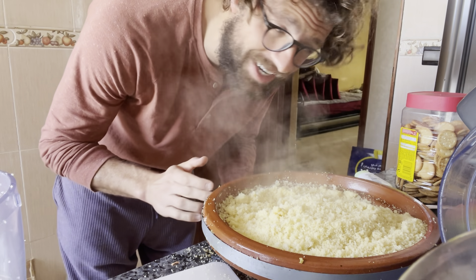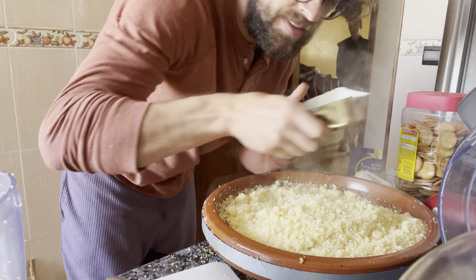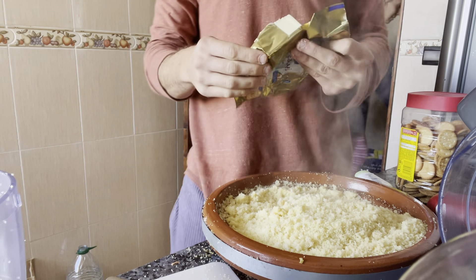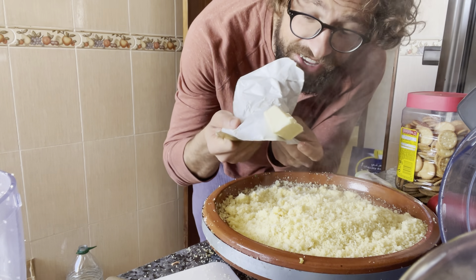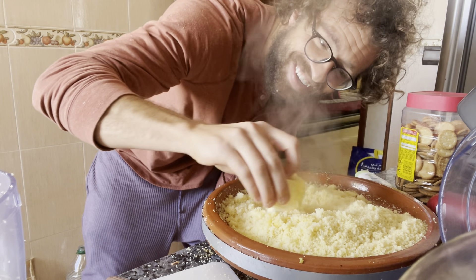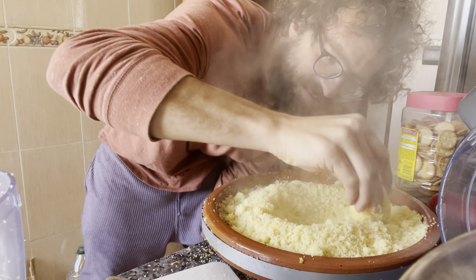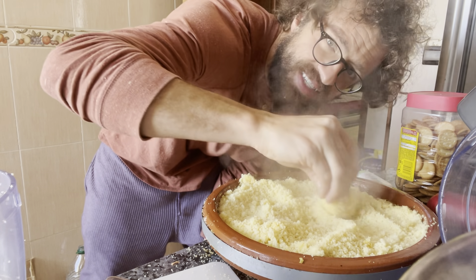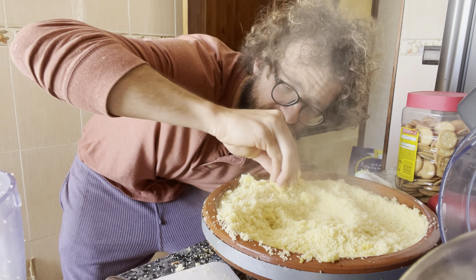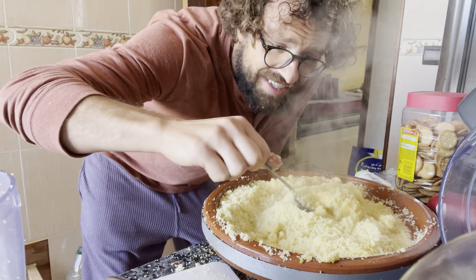Someone told me I was forgetting the smen. I went to the shop looking for smen but they didn't have it — I never see smen being sold at the souk. So we're going to use another tip, a secret ingredient. Rub some of that in there — it'll make it fluffier. That's at least going to make it cooler and easier to handle. Stirring it with the zibda — it just melted in my hands. There's going to be a lot of couscous to sweep off the floor after this.